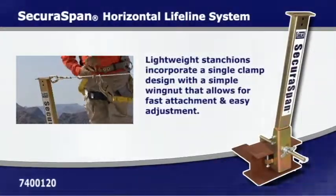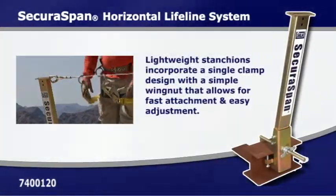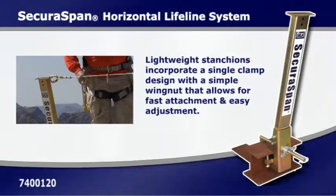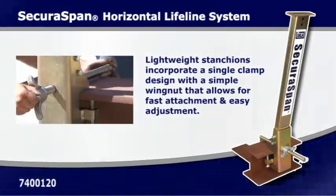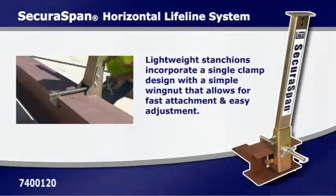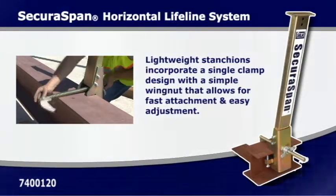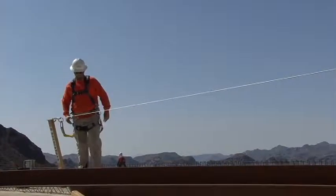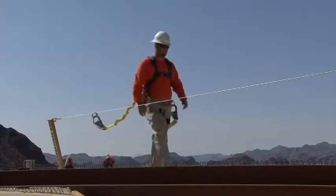The SecuraSpan Portable Horizontal Lifeline System was developed to provide an economical and safe solution to non-engineered homemade systems. The lightweight stanchions can be configured into a complete engineered fall protection system and can be moved from one location to another. This product is ideal for steel erecting applications.